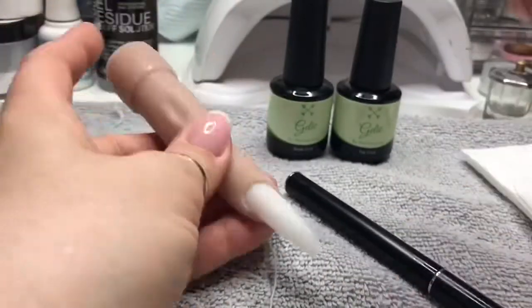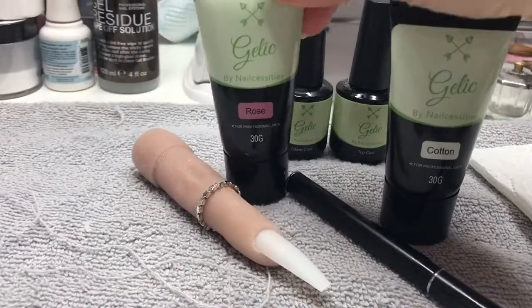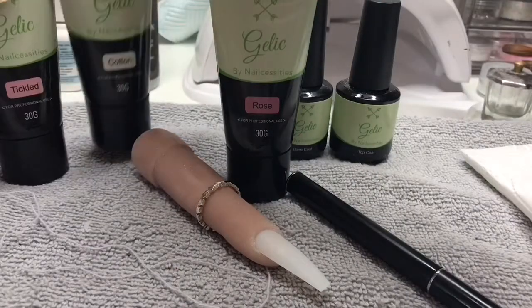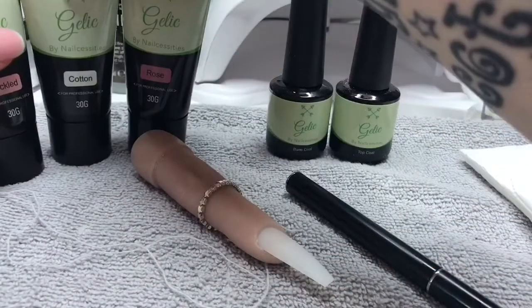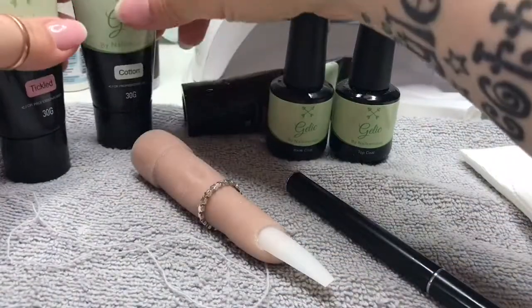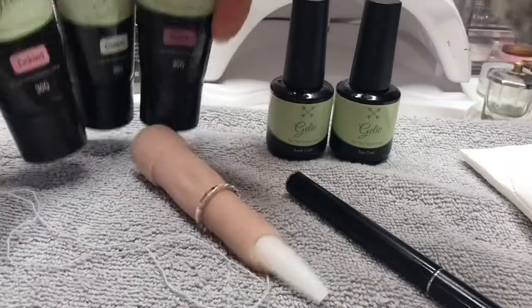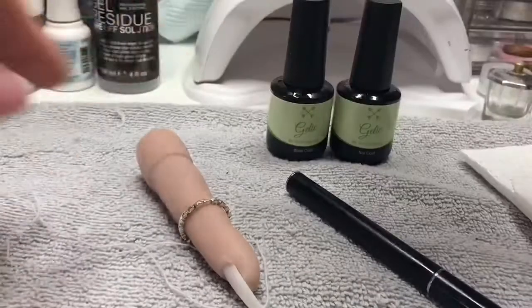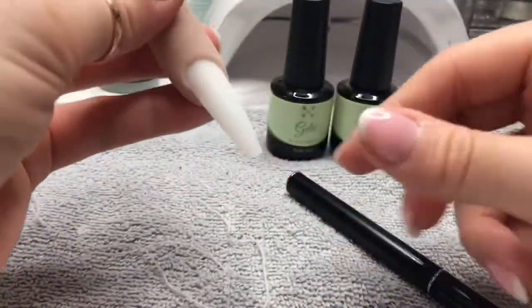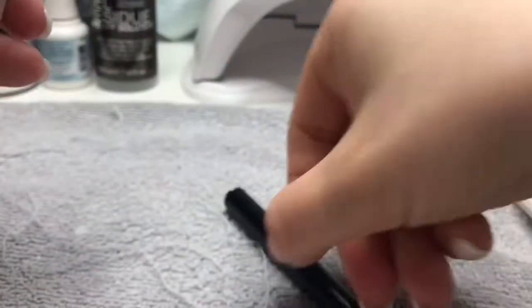Hi everyone, welcome back to a new video. In this video I am playing around with Gellic again. So if you've seen my previous video, this is a new Acrygel from Nalcessities called Gellic. It's similar to Polygel — they're both Acrygels. I am a big acrylic fan and I want to see if this stuff will be able to do what acrylic can.